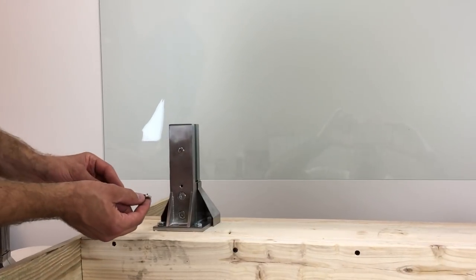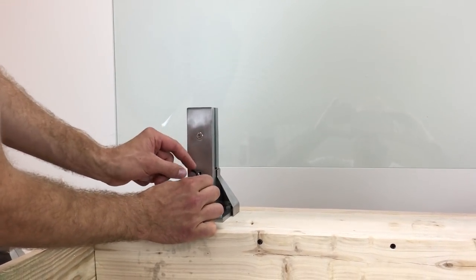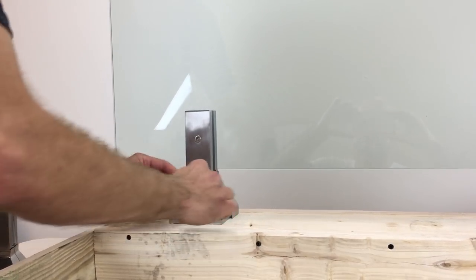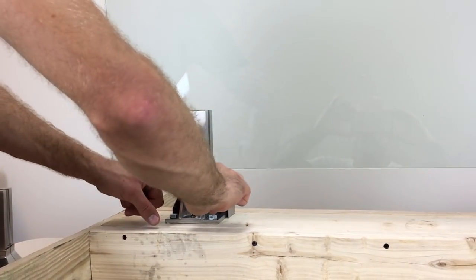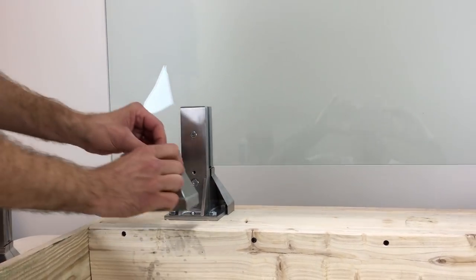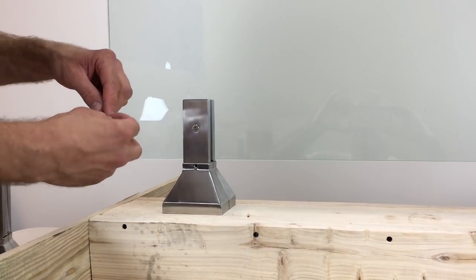Then you install a little M6 screw at the bottom of the pyramid — it's for added stability in the base. Then slide your base cover over, and another little M6 screw.